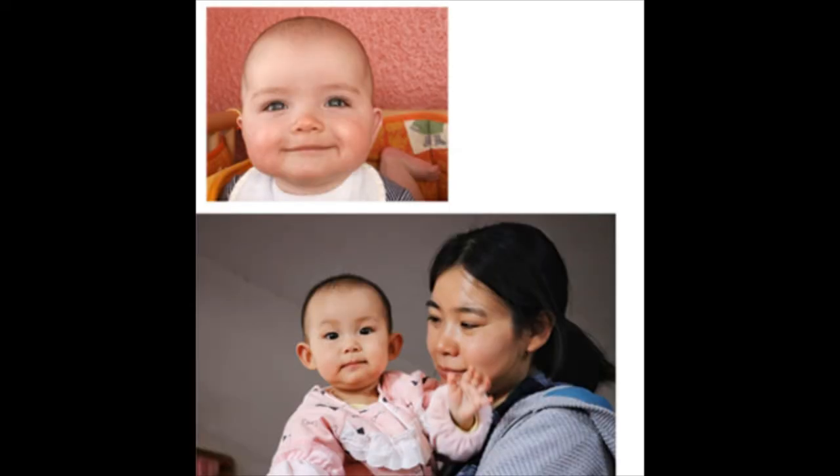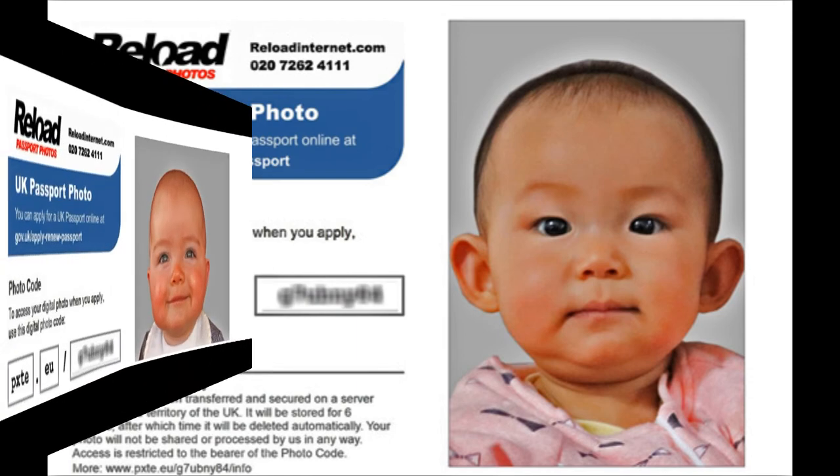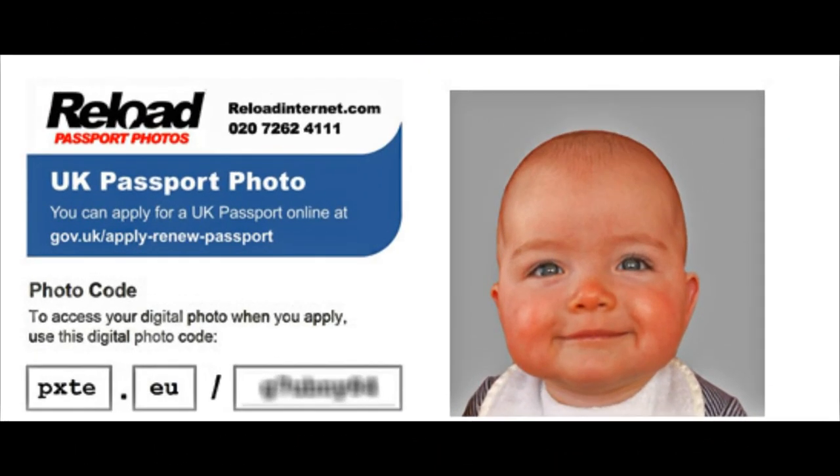Have a look at some of the before and afters. Though these are very hard to work with, as you can see from the angle of each photo, we have removed the backgrounds quite nicely. Here's a digital code of one baby and here's another. This would be completely approved by the Embassy, and it's something we specialize in. We look forward to serving you at Reload — thank you for your time.